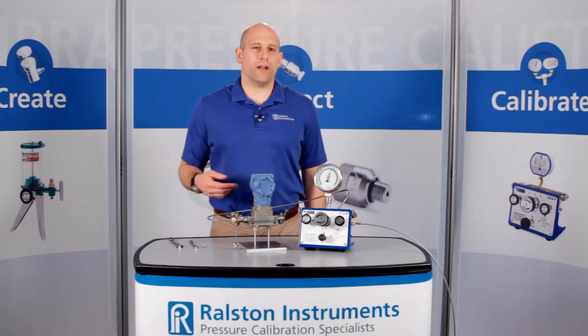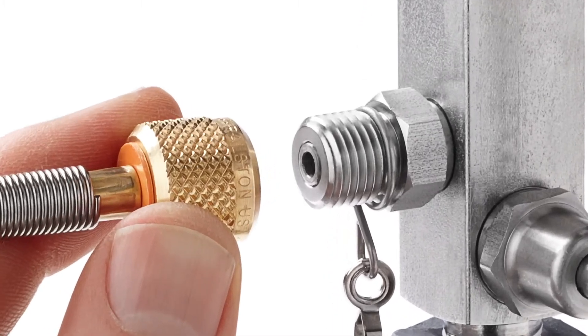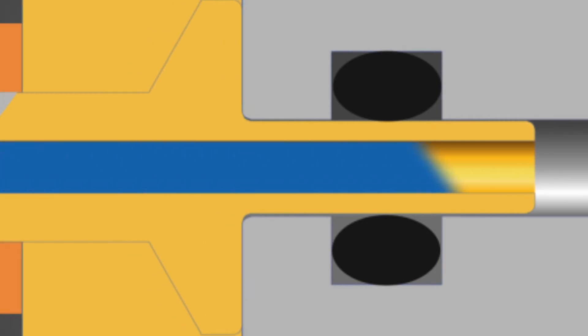This adapter provides a secure connection up to 5,000 psi or 345 bar pressure. The Ralston QuickTest system makes a quick, leak-free connection thanks to an integrated O-ring pressure seal. These fittings won't weep like some other brands.